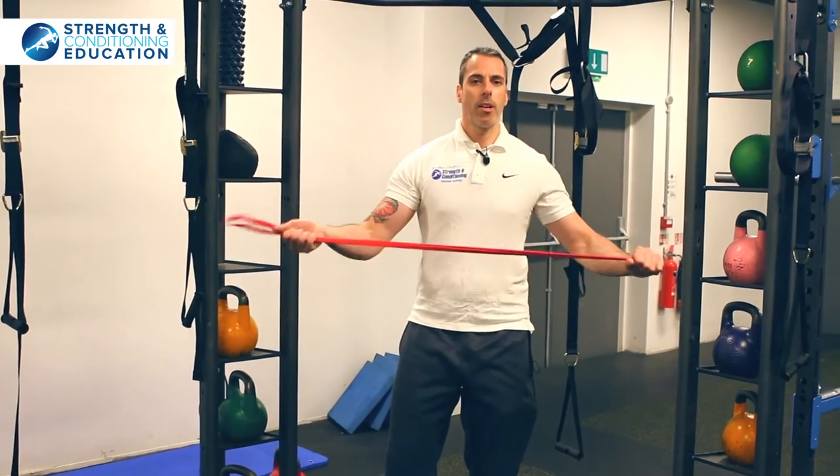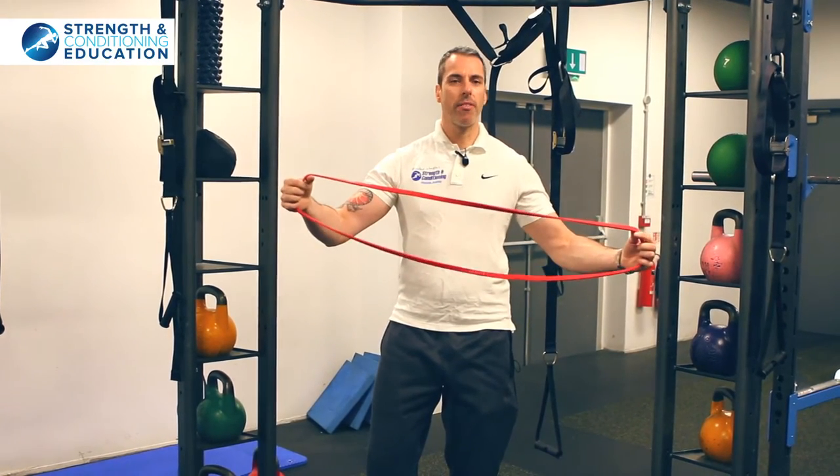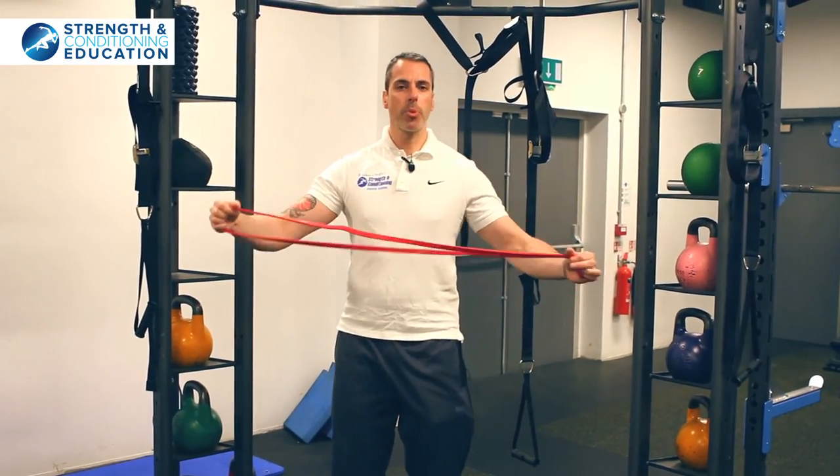You will need a resistance band. Just a loop band works easiest. You can use anything and just tie it in a knot if you want, but I prefer to use these. A really simple set up.